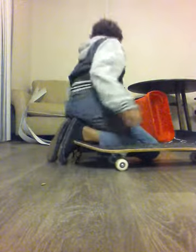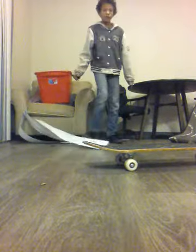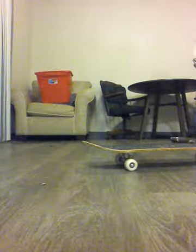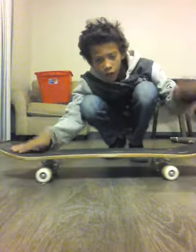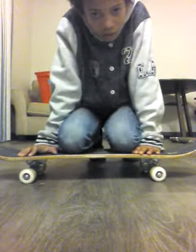Oh! Go off my leg! So as you can see, I got my skateboard. If you guys haven't seen the Amazon review video, check that out on the channel.